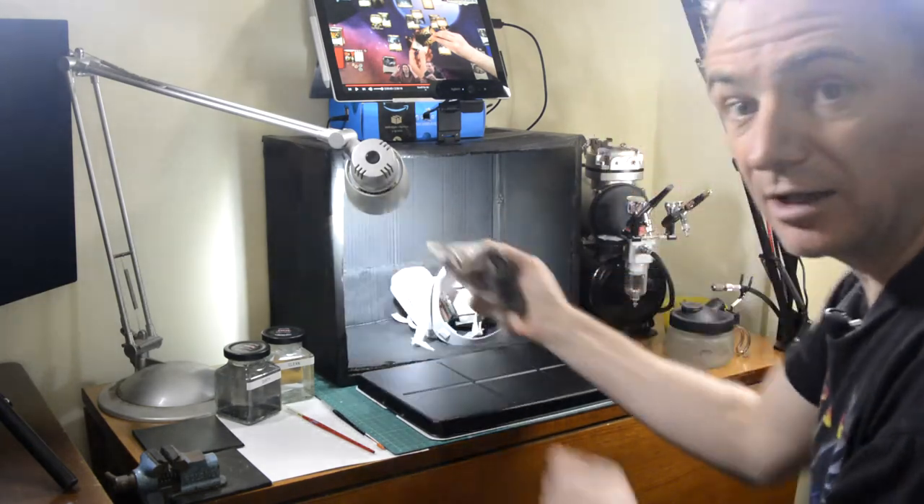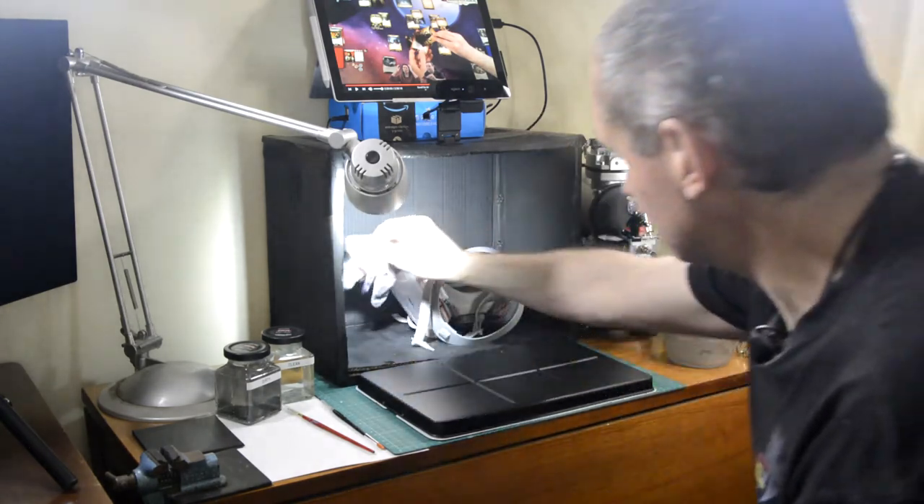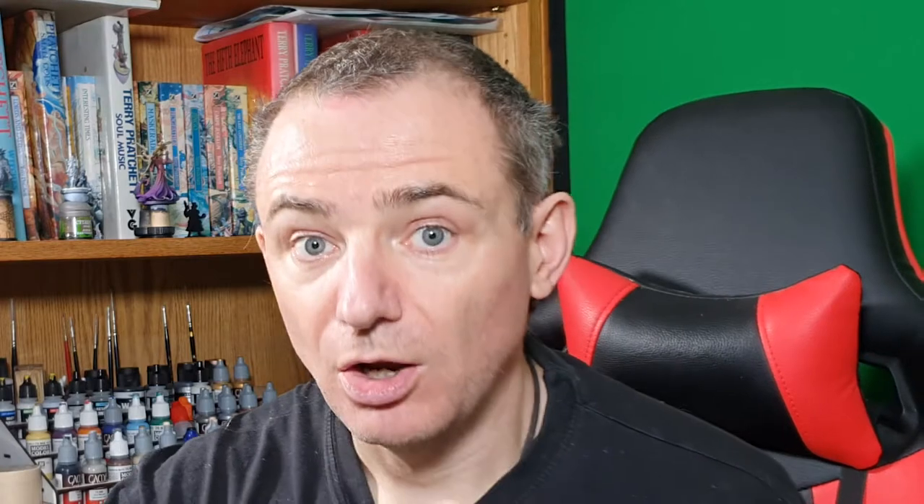And a single glove that I use to protect the hand that's holding the miniature. You can get very expensive booths — you don't need to.